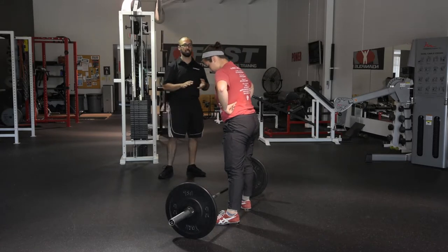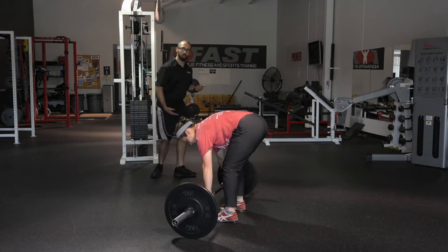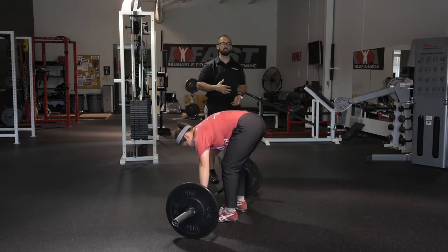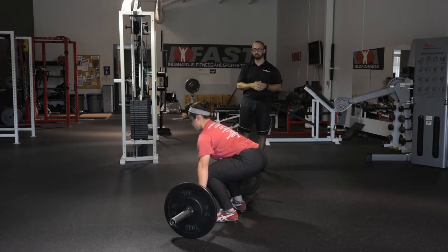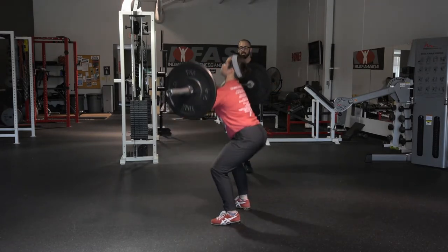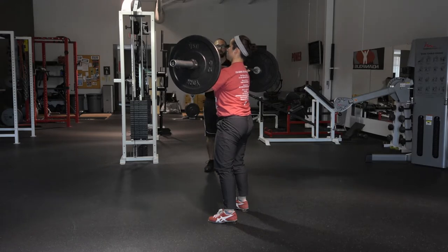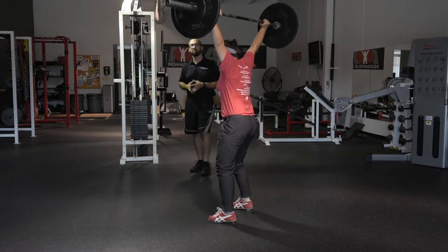We'll go right into one full clean. The only difference is when the weight gets too heavy, you're not going to be able to give the weight enough momentum to catch it up in a quarter squat — Christy's going to have to get under it to meet the bar, because the bar is not going to accelerate as high anymore. She may have to catch it as far down as a full squat position, depending on how heavy the weight is, and then go into the split jerk she's been working on. And there's our full lift for the clean and jerk.